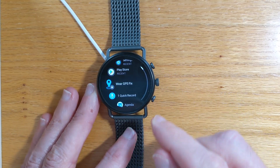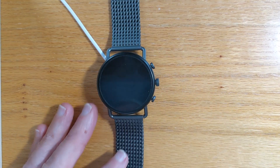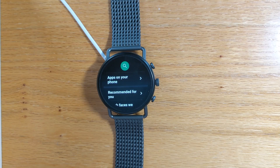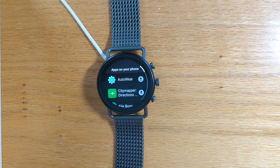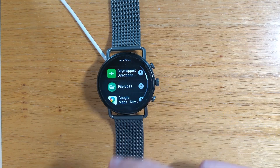If I press the crown and open the Play Store, here it is — 'apps on your phone.' I tap on that and here's a list of apps that are on my phone with a Wear OS component. If I want to install any of them, it's as simple as just tapping from this list and the watch app gets installed.